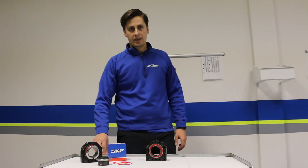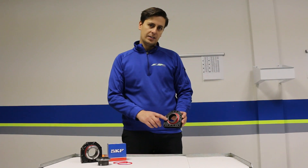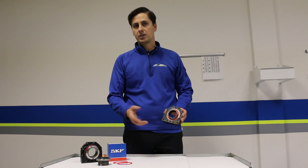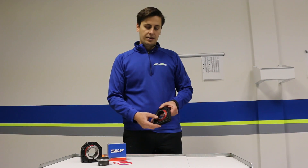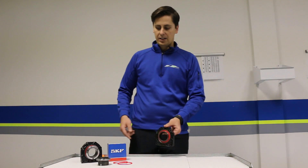The SKF bearing installation process and how you put it into your cassette is similar to your typical Y bearing, which comes in predominantly every chassis on the market. Once you've taken out your existing bearing and you're able to install your SKF bearing, there are a couple things you need to know before you get there.